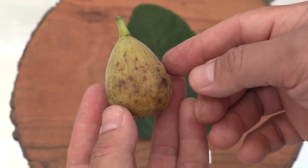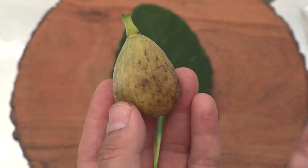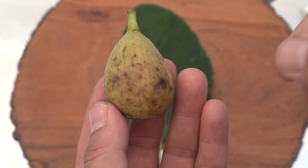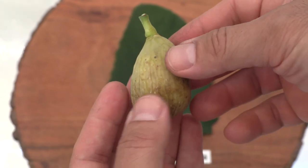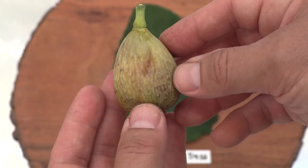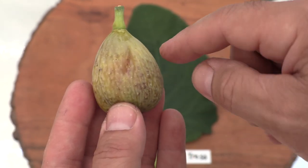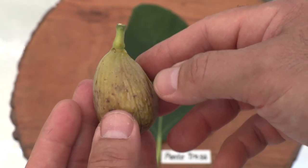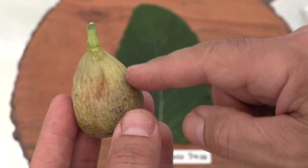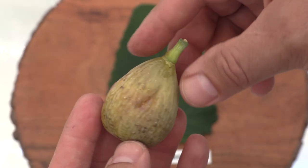I left this one to ripen more than the previous fruits I picked — they were more olive green than this one. This one has these brown sugar spots, which would be the indicator that it should be sweet. The skin is kind of translucent, and the neck goes into the body — it's not really pronounced, but it does elongate. It looks almost like a pear shape.